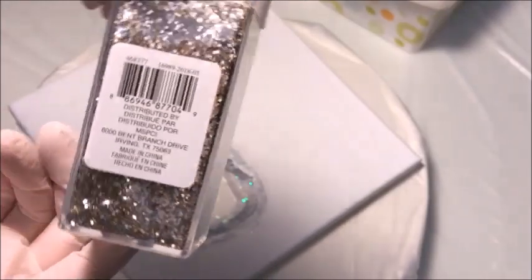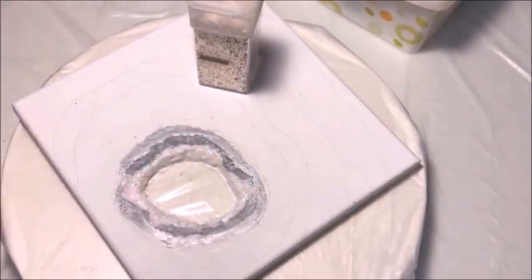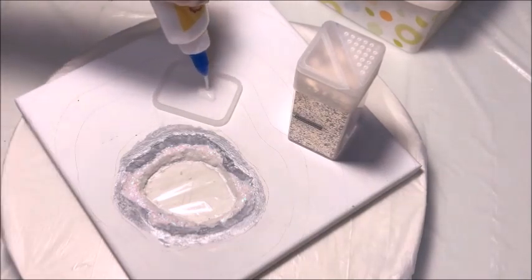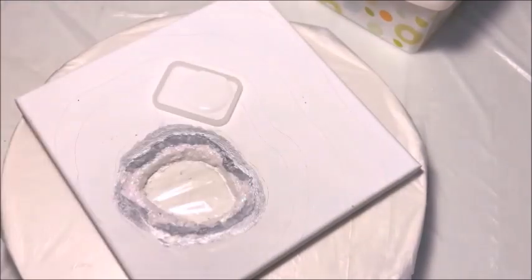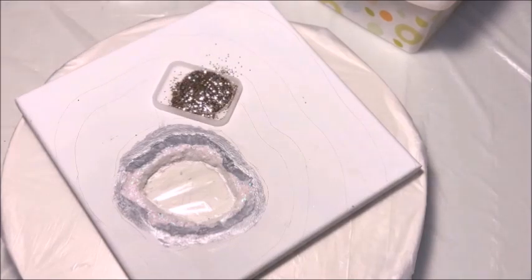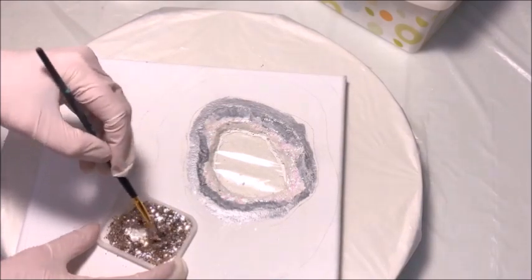Now I'm going to mix some of my favorite glitter — this is the Recollections chunky glitter, champagne and silver mixed together. I'm going to take a small container and put some regular PVA glue in it — that's just white school glue, and it dries clear, so it's perfect for this. I'm going to mix in some glitter with my PVA glue. You can put your glue down and just sprinkle glitter over it, but I tend to like to mix my glitter right into my glue — first of all, it's less messy and it wastes less glitter.